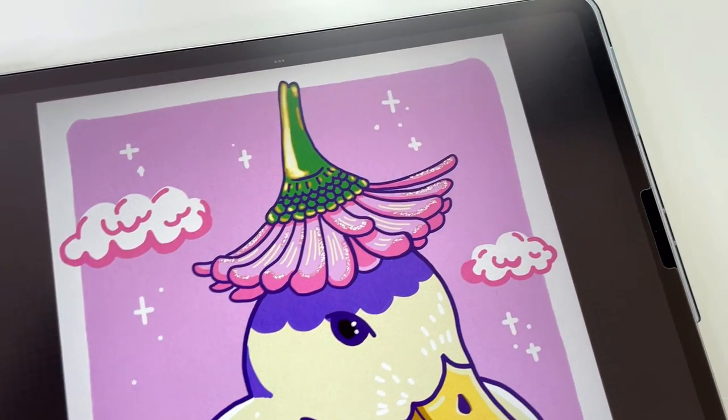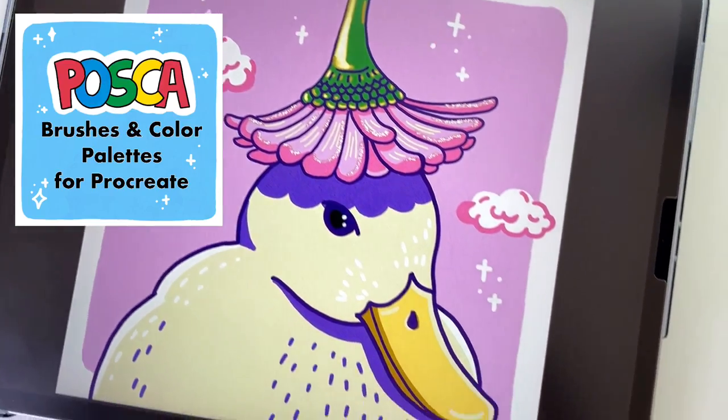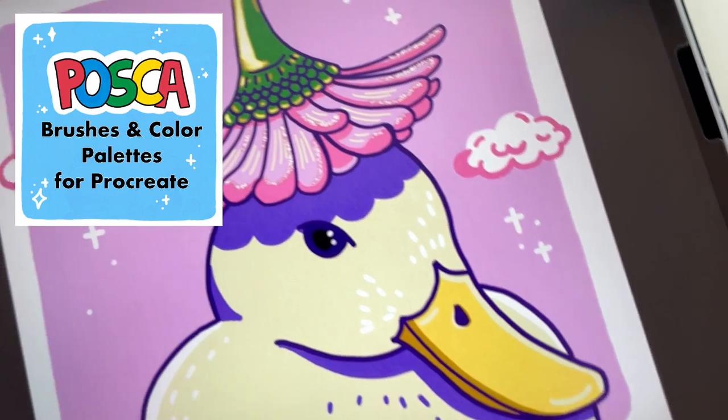If you ever wanted to draw with Posca markers on your iPad, now you can do it. I've created Posca brushes for Procreate, and today I'm going to show you how I draw this tag with those brushes.